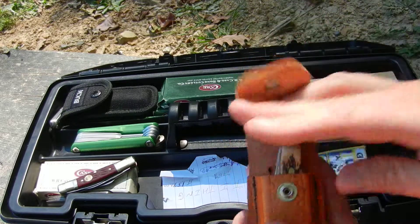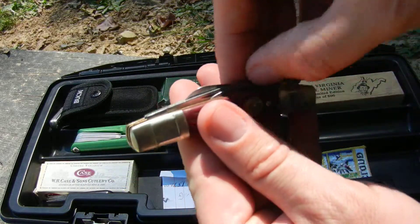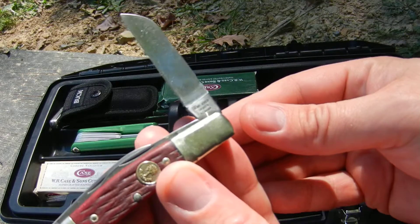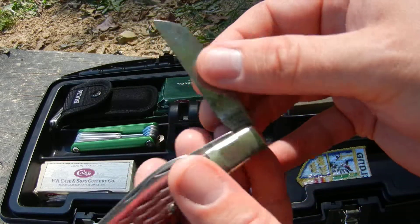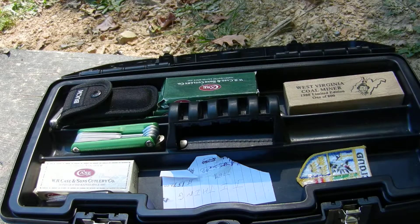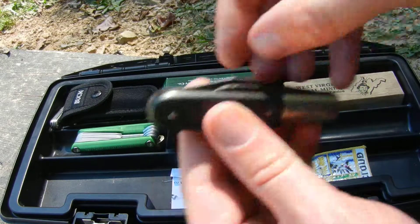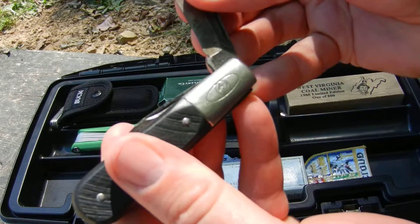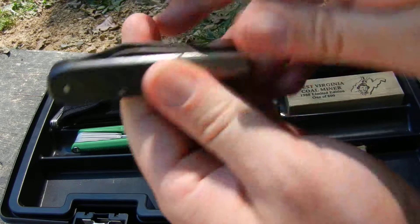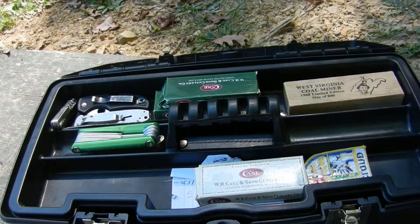Another Case knife stockman. I believe this one is a Boker — yep, Boker, and that's a four-blade. There's an old Imperial that looks kind of like a Barlow style, two blades. Nice knives everywhere.